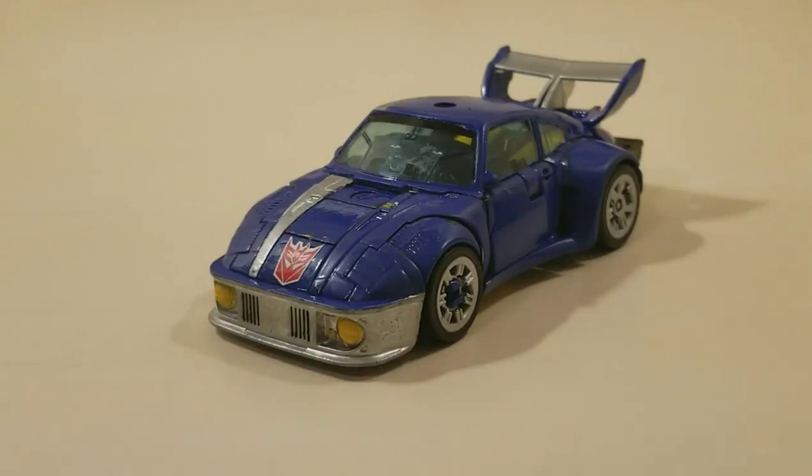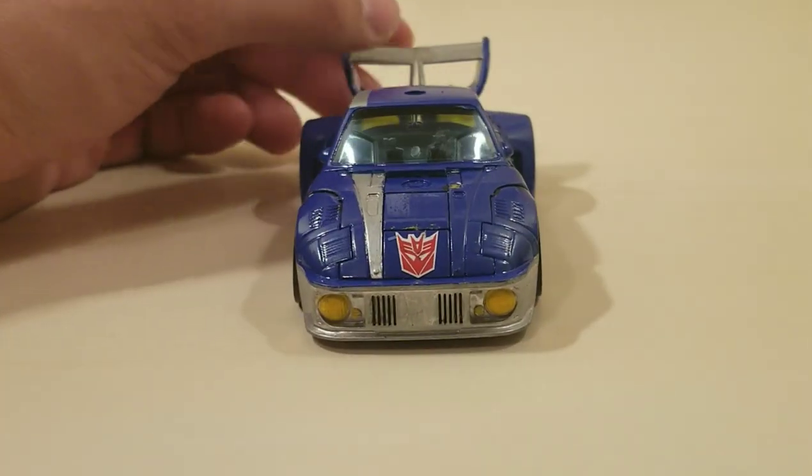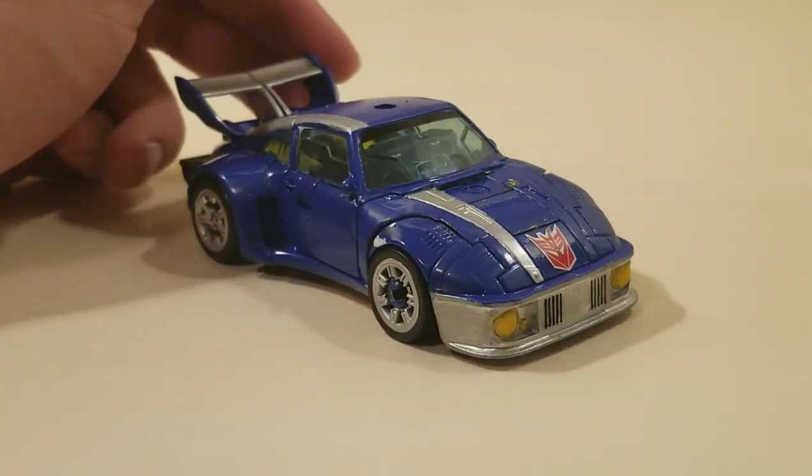Hey, what up everyone? Dredgex97 here. How y'all doing today? Today we're going to be taking a look at a custom Treadshot that I made based off of, of course, Shattered Glass Treadshot, because I am falling in deep with Shattered Glass.